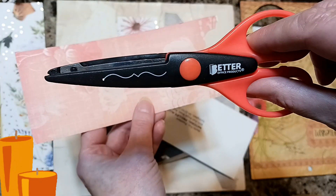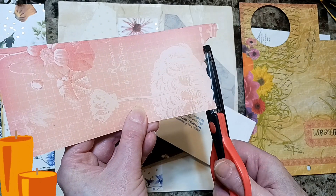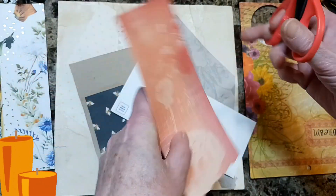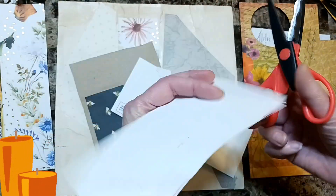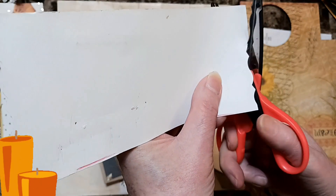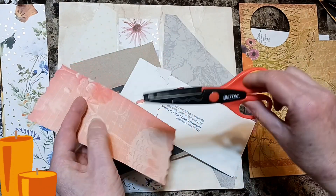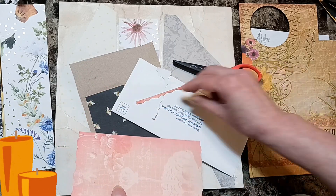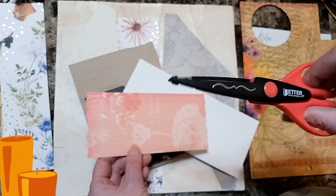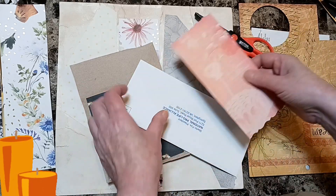I got these decorative scissors from Better Office Products, and I'm just going to take it and design the top and the bottom — easy peasy. I think I want it to go this way, so I'll turn it around. You can get these scissors at Joann's, Hobby Lobby, Michaels, or online. Just look up 'scissors designs' or 'craft scissors decorative edge,' something like that. Then I'm going to take an envelope and glue it completely shut.